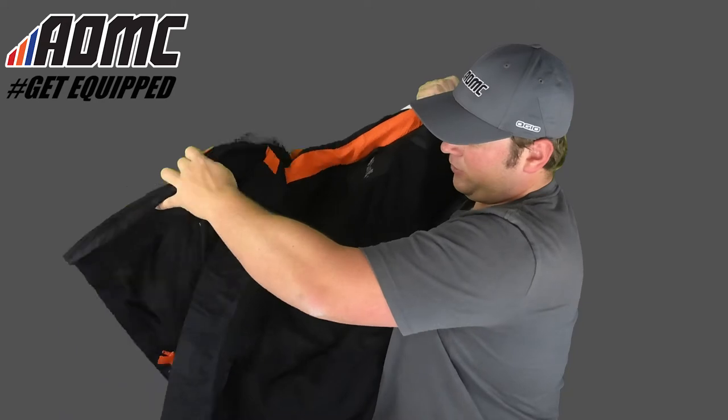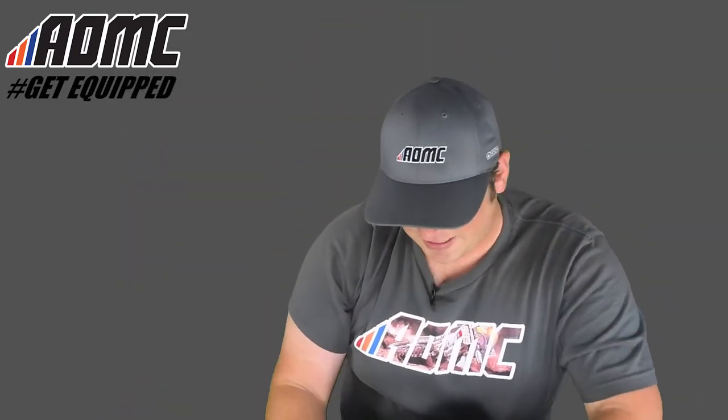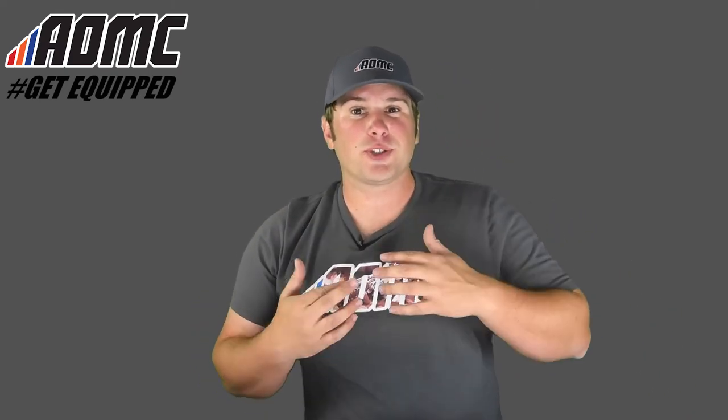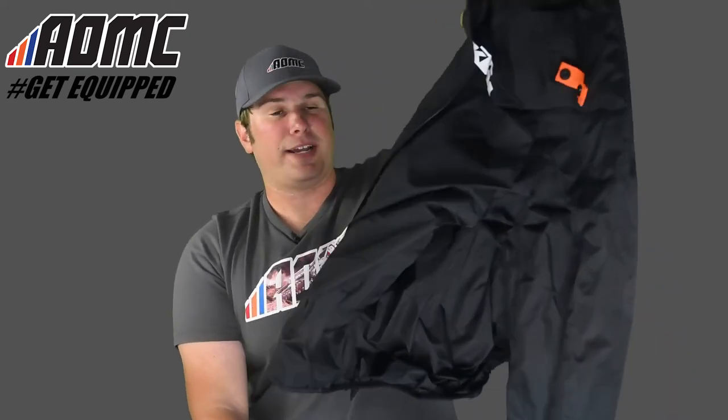There are pockets here and on the other side. I'll remove this inner liner — it just snaps off with a couple of snaps. It snaps in on the sleeves too, so remember that when you're taking this apart. Undo the snaps on the sleeves so you can pull out the whole entire liner because it all goes down to your wrist. On the really cold days or on the really wet days, this is designed to keep the wind off you, keep you dry, and keep you warm.